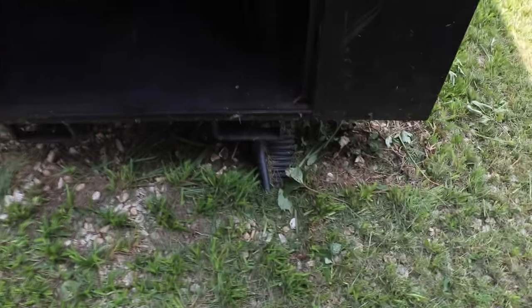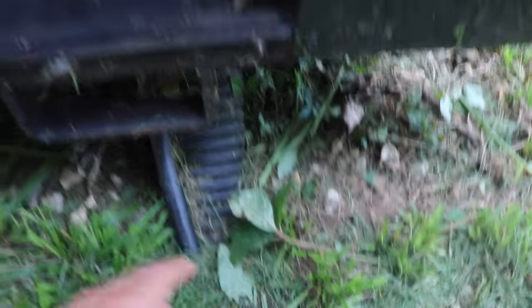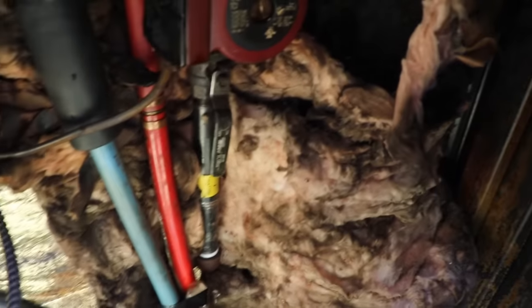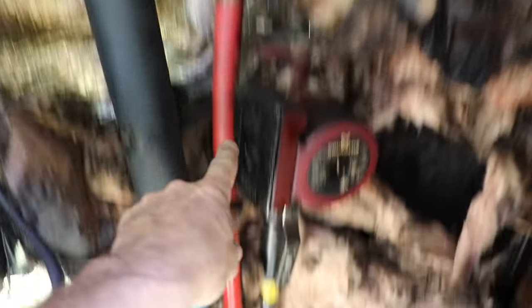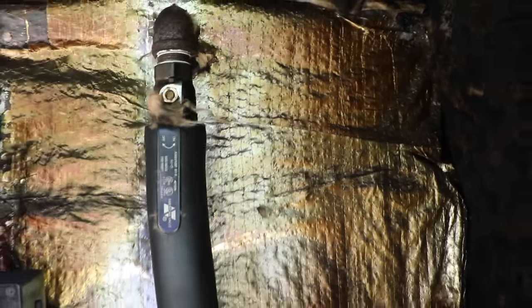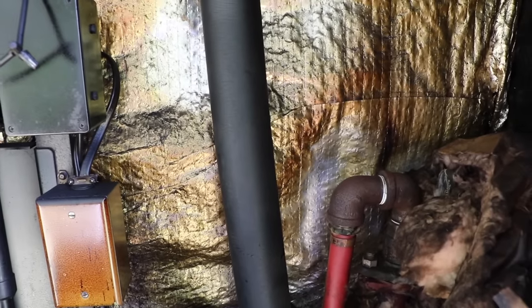Down here you can see a pipe coming out of the ground. This is a conduit with the electric in it. This is an insulated pipe that has two water lines — hot and cold. The hot line pumps out of the bottom of the boiler, goes through this pump which takes it through the red — that's the hot line going to the house. The cold line comes back from the house and dumps in the top of the boiler so the cold water goes down through the hot water and mixes, giving you a steady temperature in the boiler water.